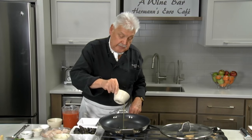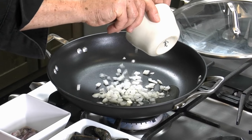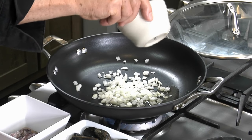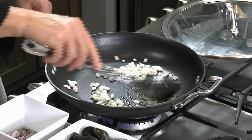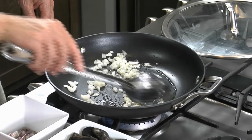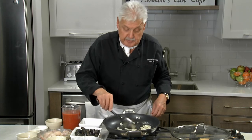I put a little cold-pressed olive oil in my pan. Fisherman stew — it can be many things, but the main thing is tomatoes, onions, and of course a little garlic. We have to sauté the onions first. We want them sautéed, but not brown, okay?